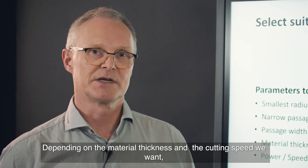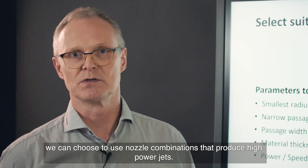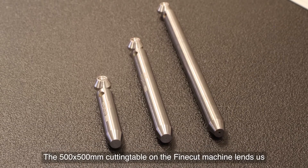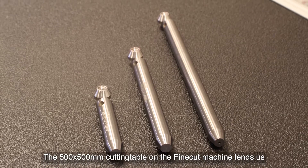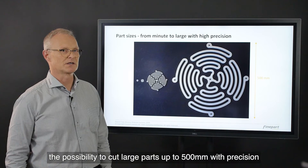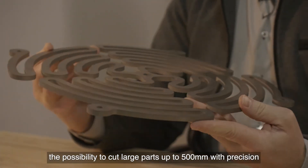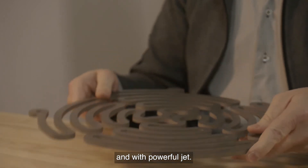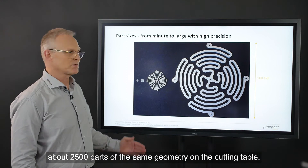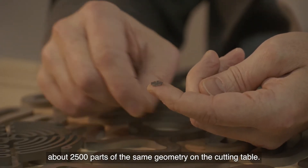Depending on the material thickness and the cutting speeds we want, we can choose to use nozzle combinations that produce high power jets. The 500 by 500 millimeter cutting table on the FineCut machine gives us the possibility to cut large parts up to 500 millimeters with precision and with powerful jets. Fitted with the smallest nozzle assembly, we can fit about 2,500 parts of the same geometry on the cutting table.